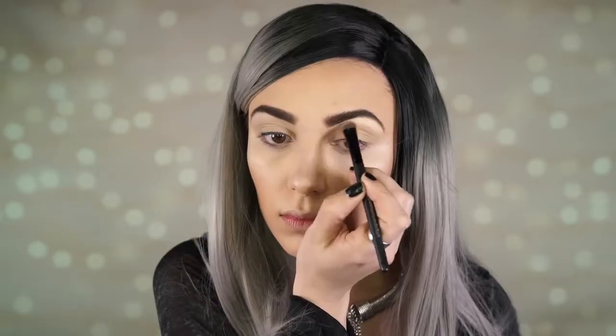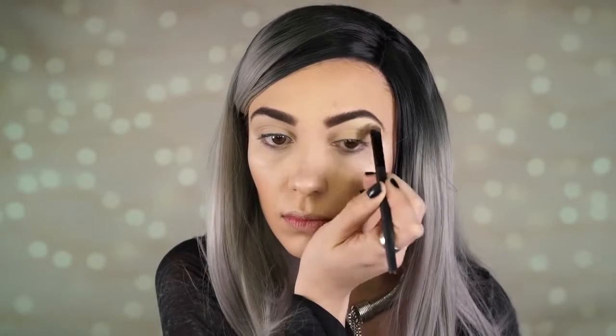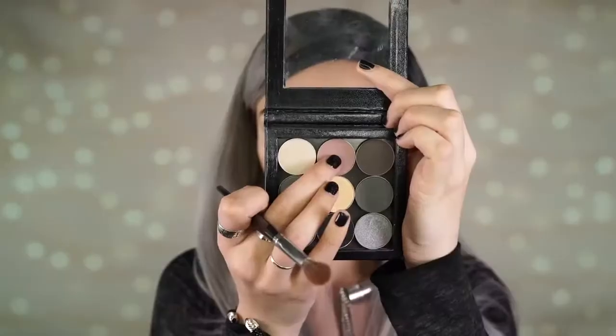Next I'm going to prime my lids — I really love this primer, it's the Kat Von D High Voltage Primer. This is a staple product I have used for years and I love it so much. Next I'm going in with the shade Mirage by Makeup Geek, applying this to my brow bone to brighten up that area.